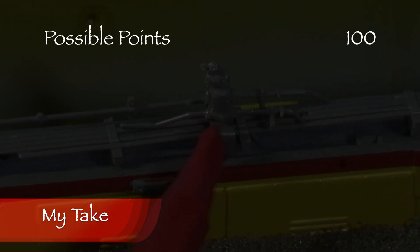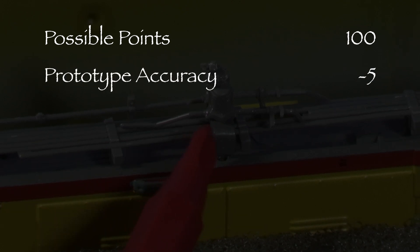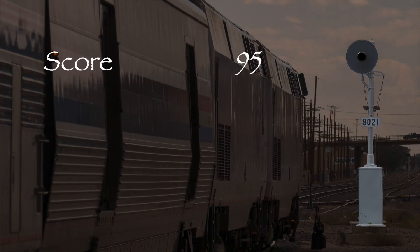The model had incorrect air filters, so I took five points in the prototype accuracy category. That leaves us with 95 out of 100 possible points, which would be an A on a report card. This is a really nice model and it deserves a green signal. I think Scaletrains did a really nice job on this model. If you're looking for some modern era Union Pacific motive power for your HO-scale layout, I think you might like it. If you like this video, please like and subscribe. Stay tuned and thanks for watching.